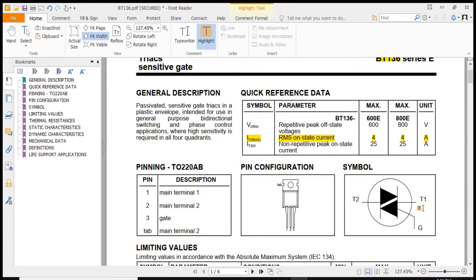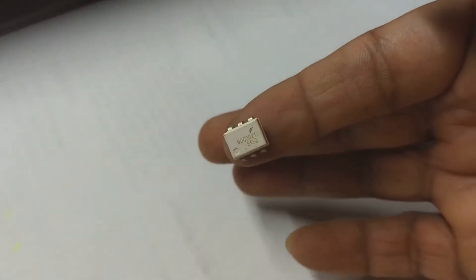To control the triac using 3.3V DC — because ESP01S runs on 3.3V — we need an optocoupler device such as the MOC3021.